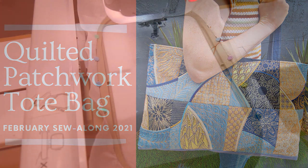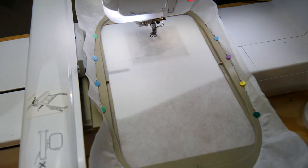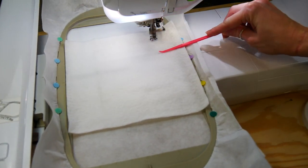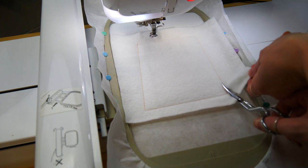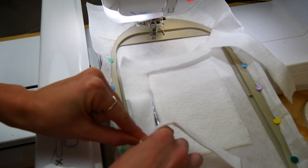Let's get started. Hoop up your cutaway stabilizer, remembering to pin along the edge like so. This will help keep the stabilizer in place. Then go ahead and stitch the batting down. Once stitched down, trim back all the excess batting up to the stitching, leaving 1-2mm excess.